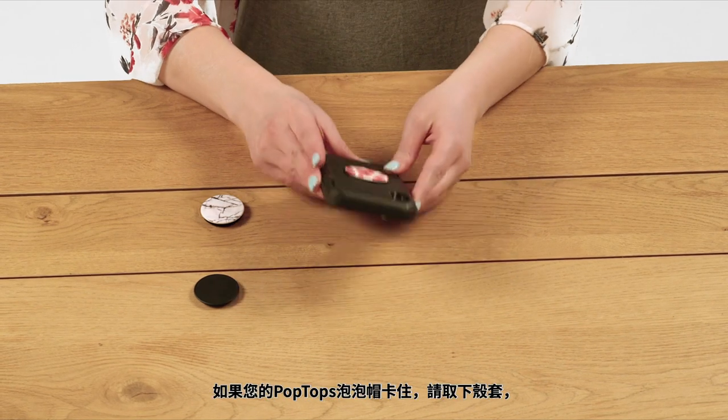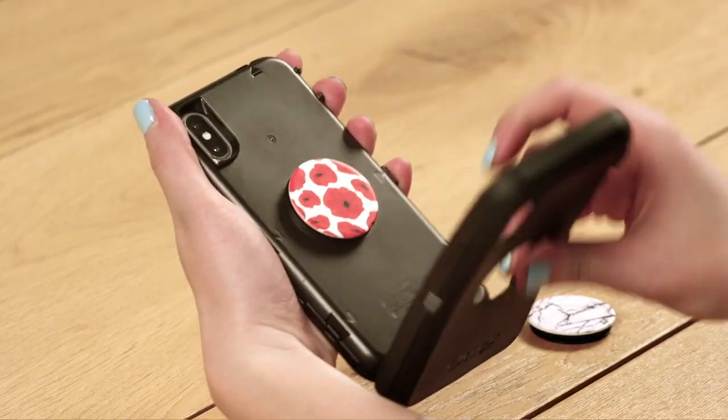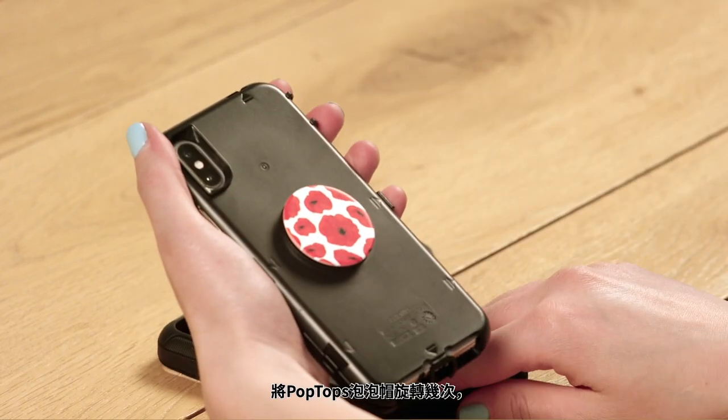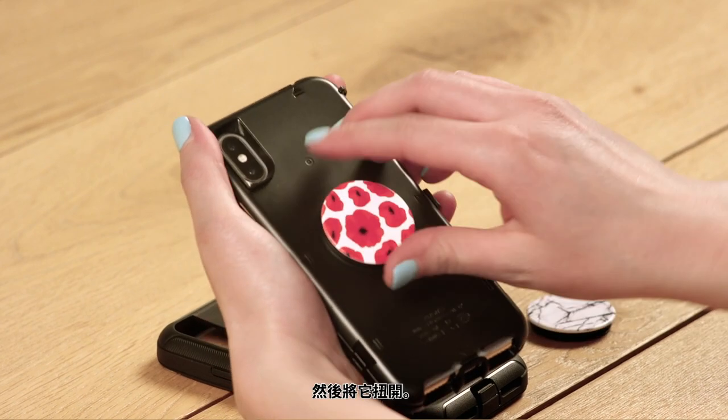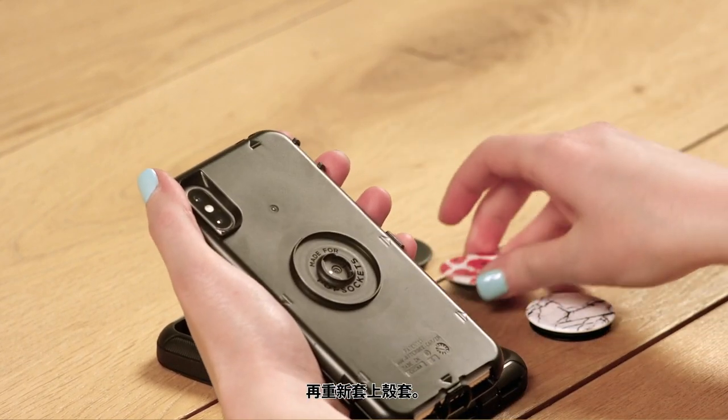If your pop top is sticking, remove the slipcover. Spin the pop top around a couple of times, then twist it off. Repeat until broken in, then reinsert the slipcover.